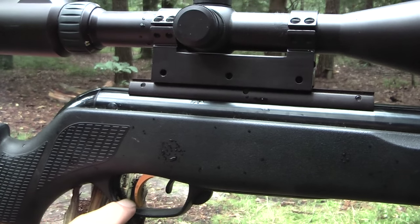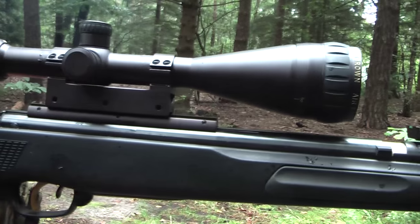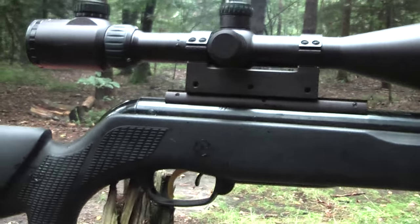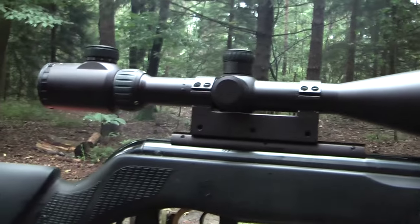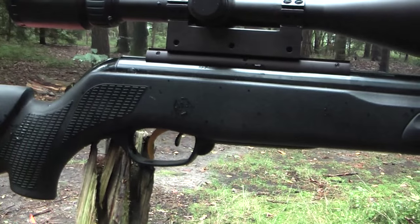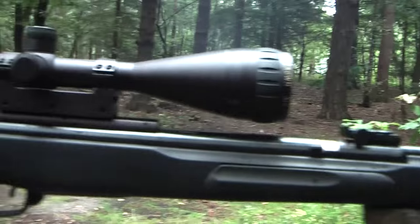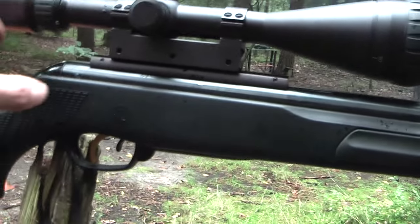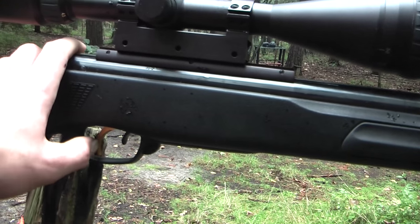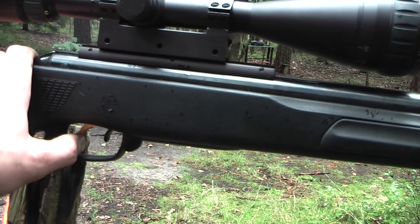Mickey changed the trigger to a Charlie Daytona trigger. This is actually Mickey's CFX. I also have a CFX but it doesn't have the trigger upgrade and it has a cheaper scope because I bought a more expensive Diana. Overall this gun is a very good bargain except for the trigger - the trigger is quite bad, so I'd recommend switching it with a Charlie Daytona trigger, which is really nice. You can adjust this trigger to almost a touch-screen feel.